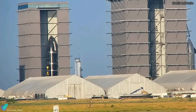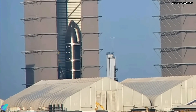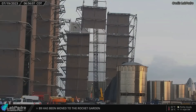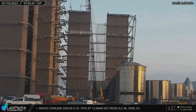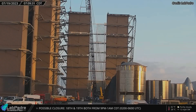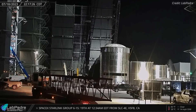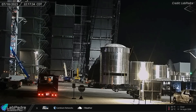SpaceX has begun stacking Starship 30 inside the high bay. The nose cone of Ship 30 was stacked atop the payload bay section on July 21. The new mega bay construction is progressing at the build site. The fourth and final corner section of the fourth level of the new mega bay was installed last week. Once complete, the new mega bay will have seven levels in total. A jib was recently moved to the build site to extend the crane that lifts the new mega bay sections, raising the crane's lift height to stack the next mega bay segments.